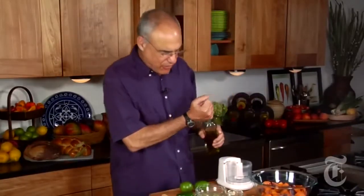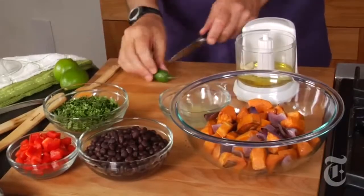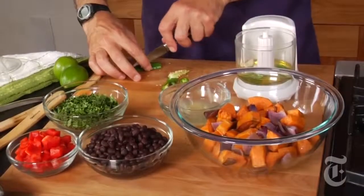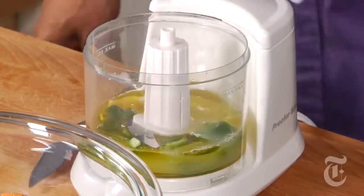The dressing is some olive oil — a couple tablespoons of olive oil — a clove of garlic, a jalapeño. If you leave the seeds in, which is your option, you'll have a hotter dressing. That'll be hot enough for me. And some lime juice — the juice of a couple of limes. Salt, and a little black pepper.